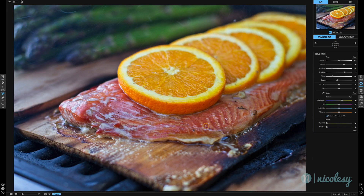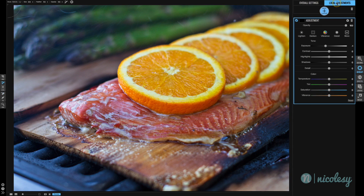I'd like to add some saturation and vibrance, but I really only want it to affect the salmon portion. If I move the vibrance slider to the right, it's going to oversaturate those oranges. So let me reset that vibrance slider and instead go over to the local adjustments. I'll reset the exposure back to zero and increase that vibrance slider pretty far to the right.